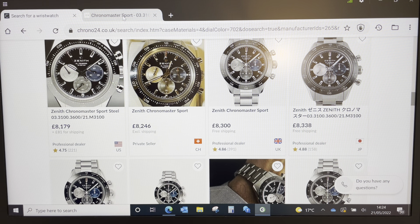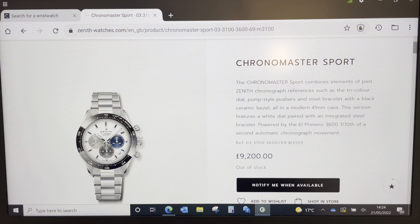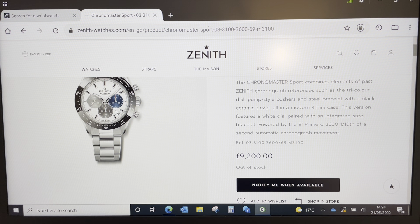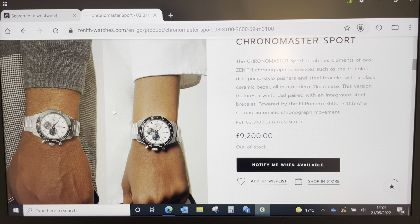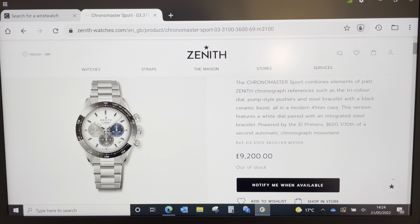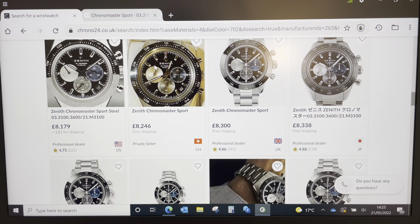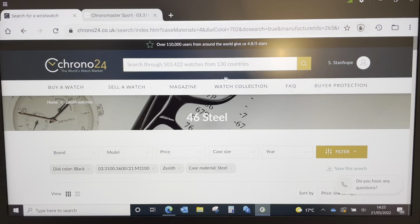Zenith have already said they're reducing production of the Defy Classic to concentrate on the movements for these watches because they're so popular, which means they'll be even cheaper in a year's time. It hits all my dimensions pretty much — 47.5mm lug to lug, 20mm between the lugs, about 13.45mm to 13.7mm thick. It's a completely different design and aesthetic to anything else in my collection. Without trying all the others, the Glashütte Original might be one that could change that.